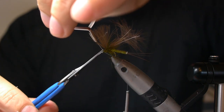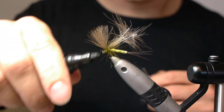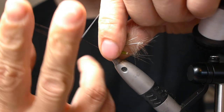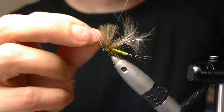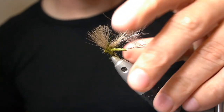And before I finish off, I'm just going to color the thread brown to get a head. Whip finish.